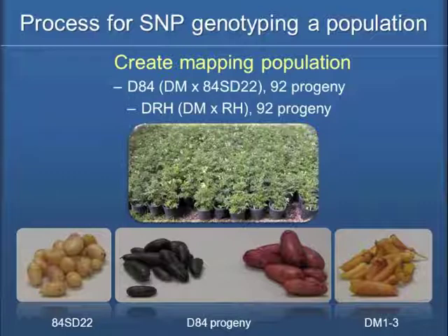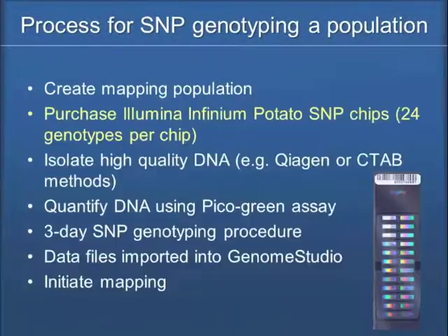Raman showed you the tubers of DM earlier — they're kind of an elongated tuber with some coloration. And then 84ST22 is mostly white skin tubers with white flesh. Interestingly, the progeny ended up being purple and red, with even a flesh color — purple and red flesh color in them.